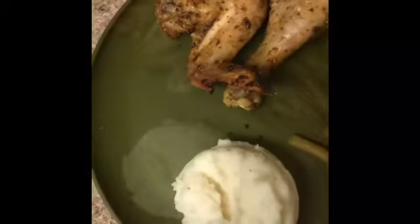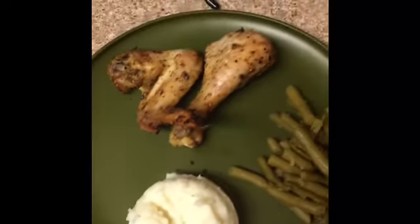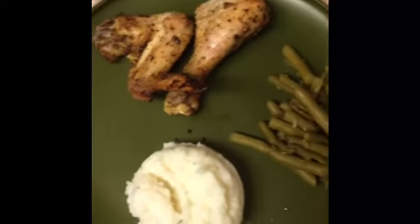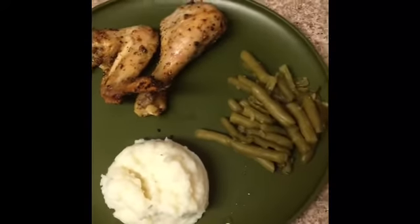There's the plate guys, there it is. And I want to thank y'all for watching. Don't forget to like, share, and subscribe to my YouTube channel. And I hope y'all all have a wonderful blessed day.